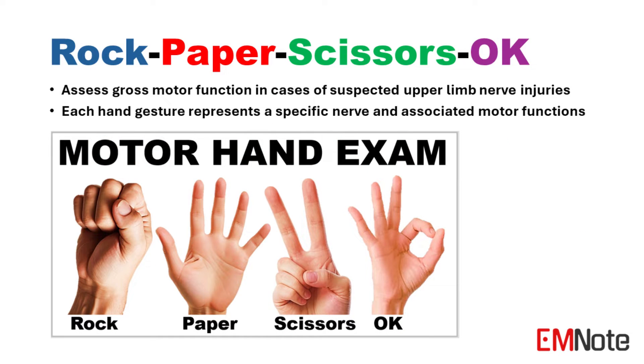The Rock-Paper-Scissors-OK is a mnemonic tool used to facilitate the assessment of gross motor function in cases of upper limb injuries. Rock, paper, scissors, and OK each represents a specific nerve and its associated motor functions.